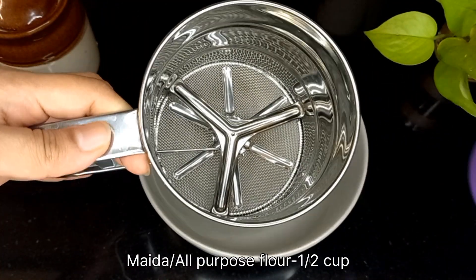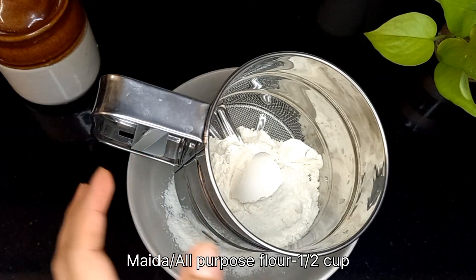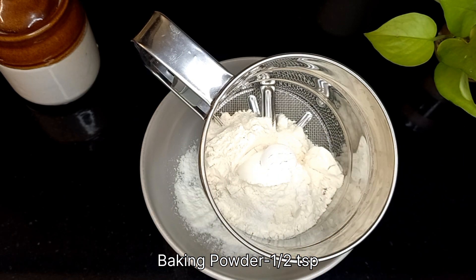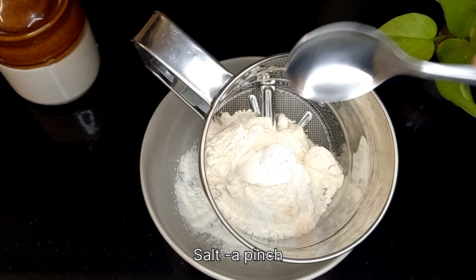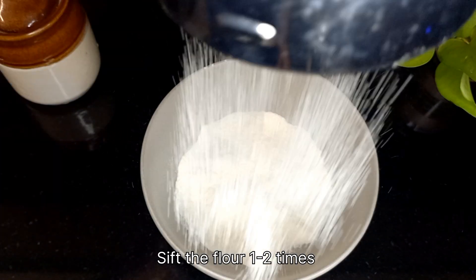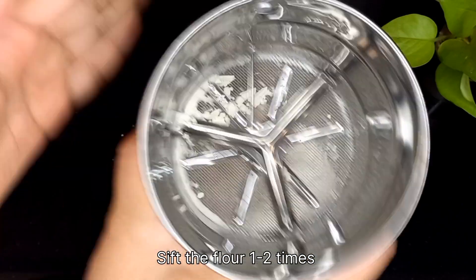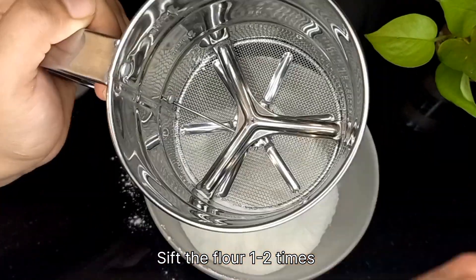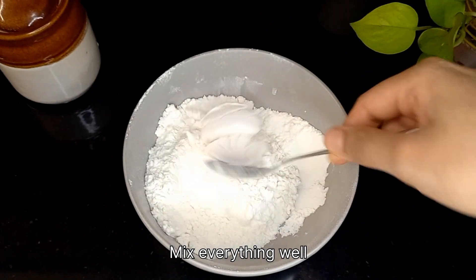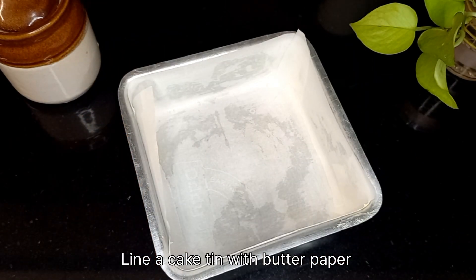To a bowl, add half cup of maida or all-purpose flour, half teaspoon of baking powder, and a pinch of salt. Now sift this all together one to two times. Once it's done, mix well and keep it aside. Take a 6-inch cake tin and line it with butter paper.